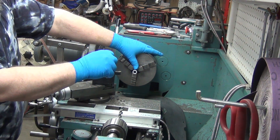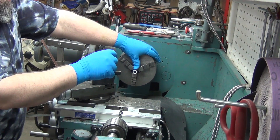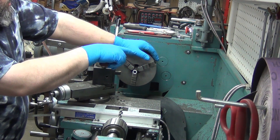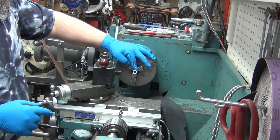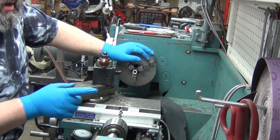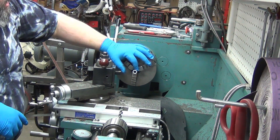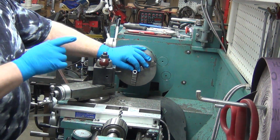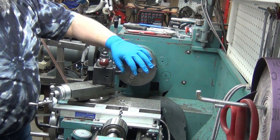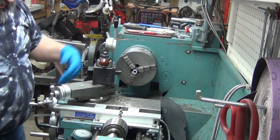I picked up some 0.625 DOM with an 0.095 wall, which makes the inside smaller than I need. I wanted it at a half inch, but it actually works out fine because I'm going to drill it out and tap it. I'm going to make an arbor basically for holding the urethane bushing. I don't care that it won't get full thread engagement — I just need it to tighten in a little bit. I don't want to squish the urethane too much.